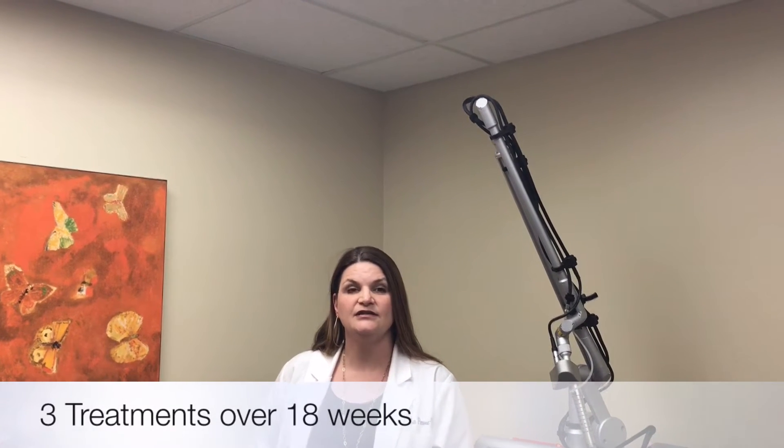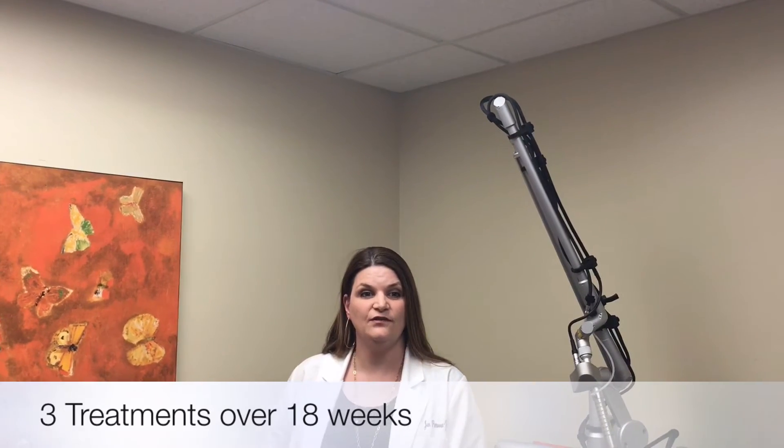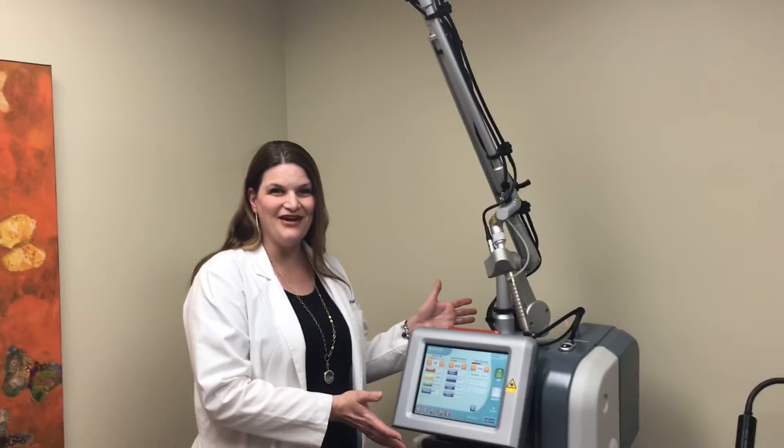This new growth causes increased hydration of the tissues and vaginal moisture as well. The Mona Lisa Touch treatment is a series of three procedures over 18 weeks. This is our Mona Lisa Touch laser — I'm proud to be able to offer it to you.